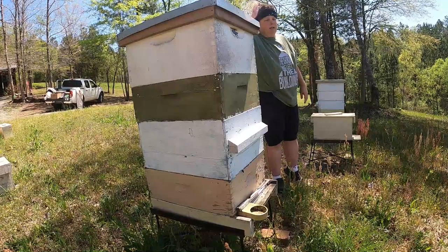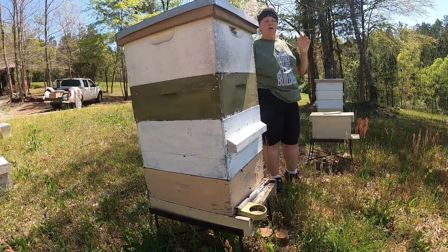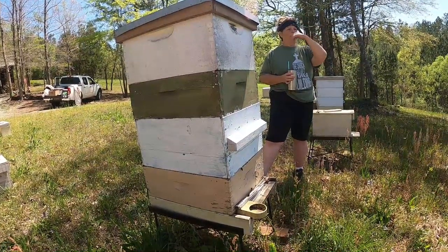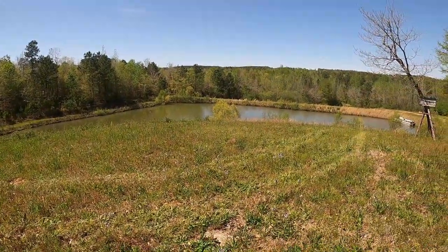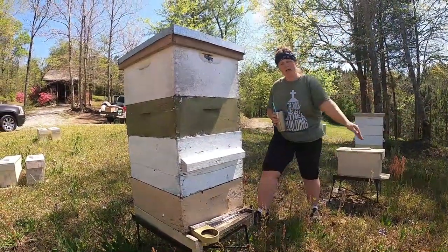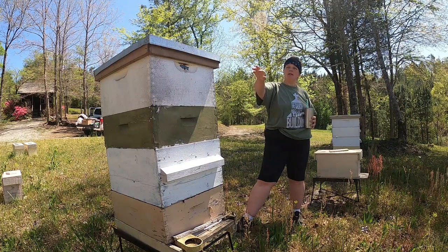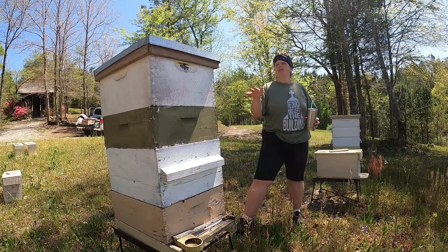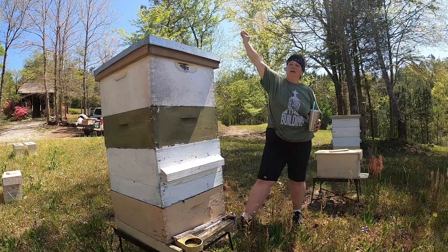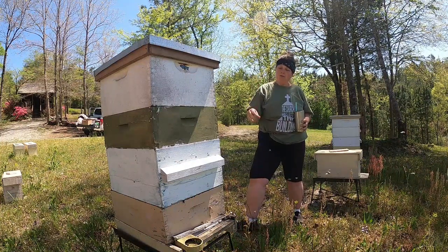An interesting thing about honeybees is when they go out, they only go out and work one type of plant. So when they go out and find dandelion, that's all they're going to work. You can see this wild blackberry is blooming around my yard — and they like wild blackberry. But once she goes out, she's only going to hit wild blackberry. Once she comes back to the hive and drops her load, she may then go do dandelions. When you're watching inside the hive, you're going to see some bees dancing — kind of shaking their butt. That's them communicating, saying hey, I found something. That movement is in relation to the sun — how far they've got to go to find that nectar. They do a lot of communicating. Bees are very smart.